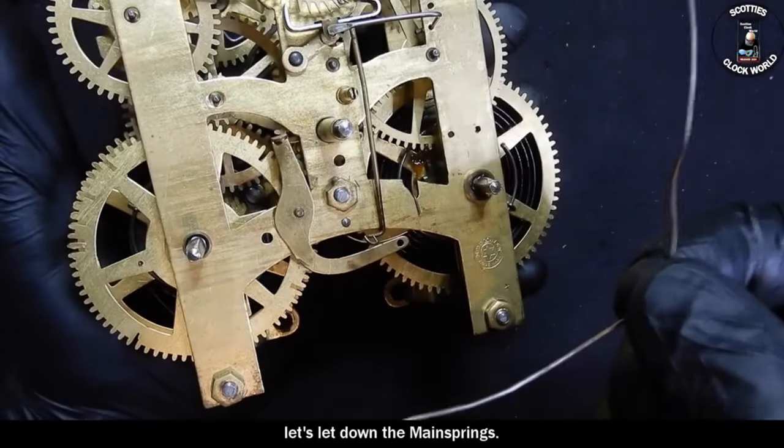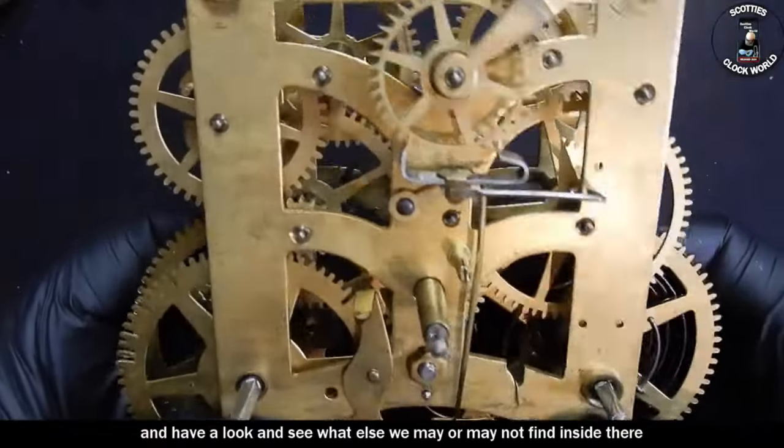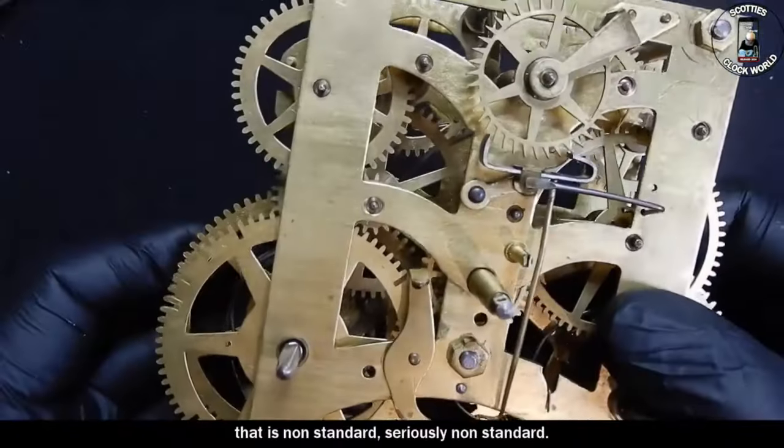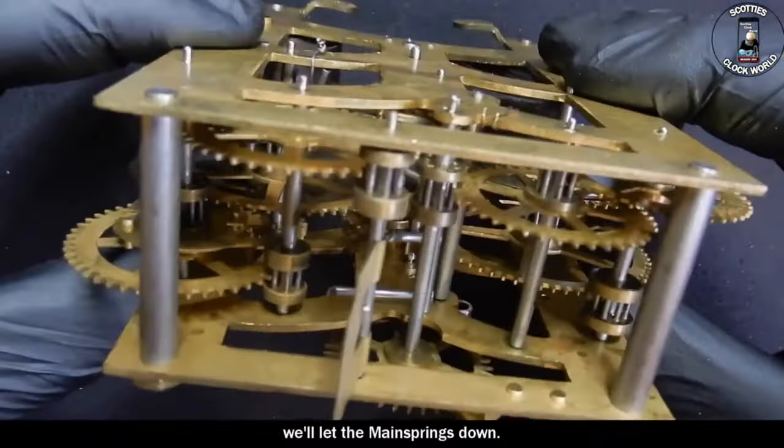So this is going to be a rather interesting exercise to work out how he got this to work — that is, assuming that he did. I think he might have given it a bit of a go and it didn't work out, because somehow you've got to get the power from the movement down to the music box and all I can see is this piece of wire to turn it off. Let's let down the mainsprings, take the movement apart and see what else we may or may not find inside. That is non-standard — seriously non-standard.